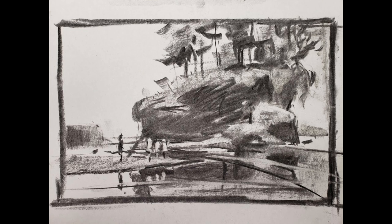As you can see, the value study is actually quite simple — it's just indicating where the light tone, mid-tone, and dark tone are. The center of interest will be these four figures: three are light against dark and one is dark against light, just to keep it very simple.